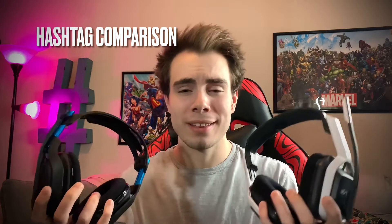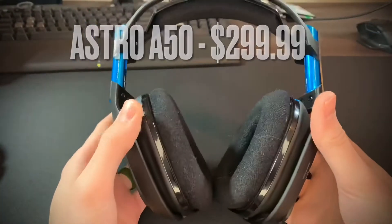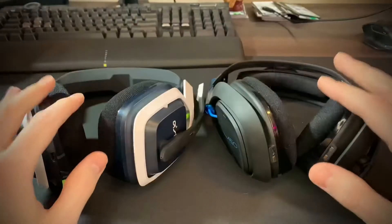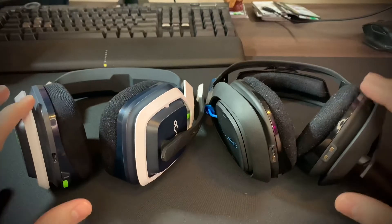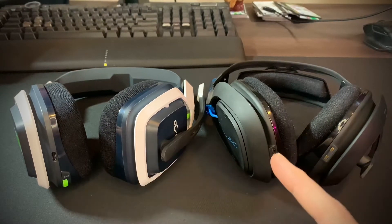Today I'm going to be comparing two wireless headsets made by Astro to see if it's really worth the extra money for a higher quality headset. Both options have very similar style and similar designs, and we're going to do a direct comparison between each one of these headsets.